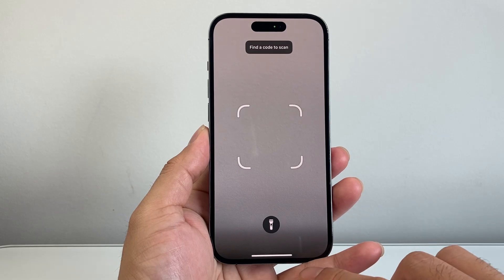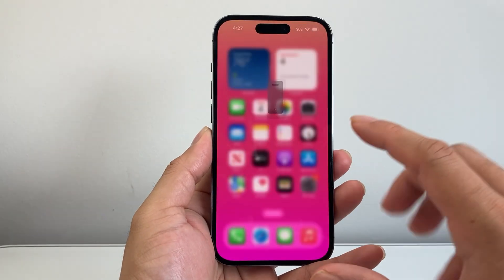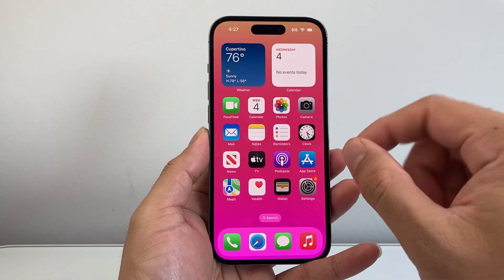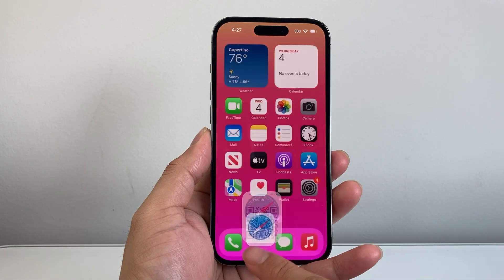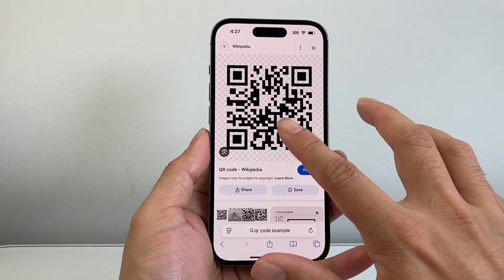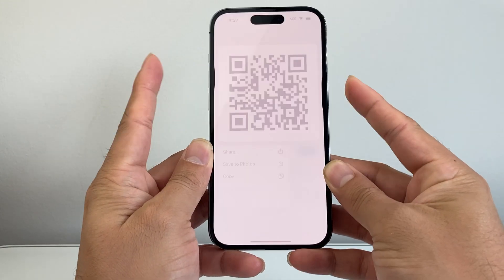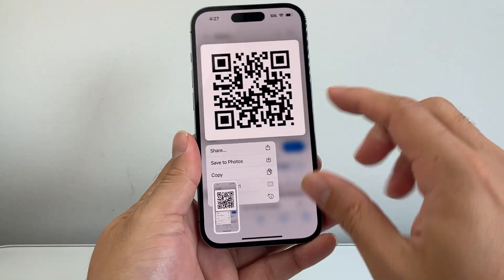So that's another way to do it. If these are still not working and you're having issues, the next thing you can do — if the QR code is on your phone — is take a screenshot of it. You can use the Volume Up and Side button at the same time to take a screenshot of that QR code.